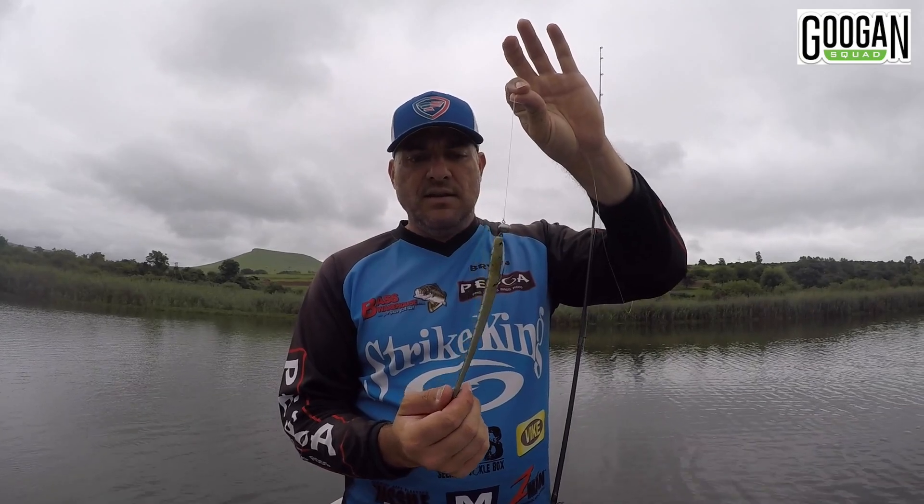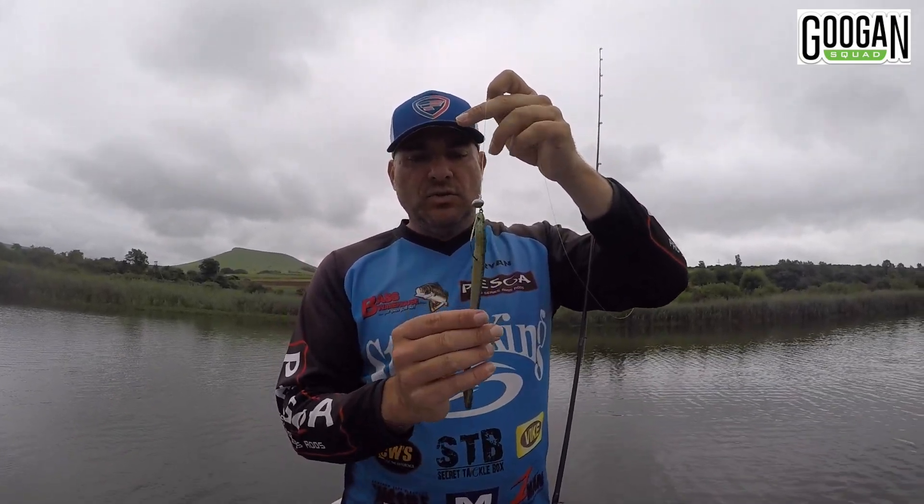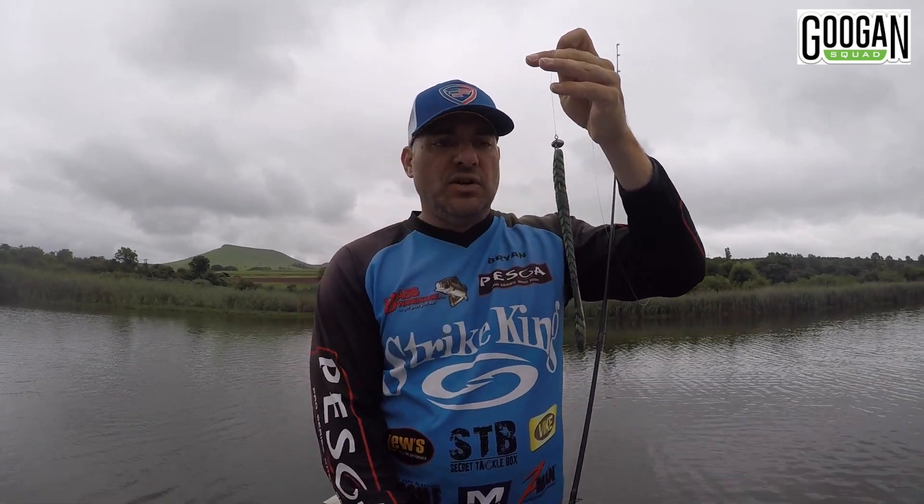Nice color as well — it's got that laminate color with the flash. It's called 'Natural' and it's got a bit of flash on it. So very good.